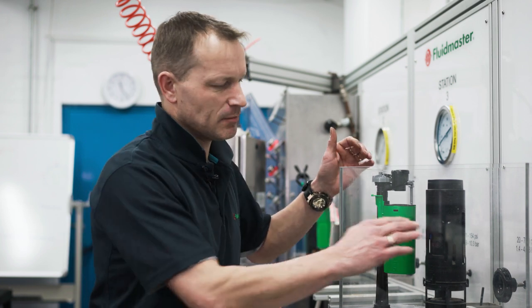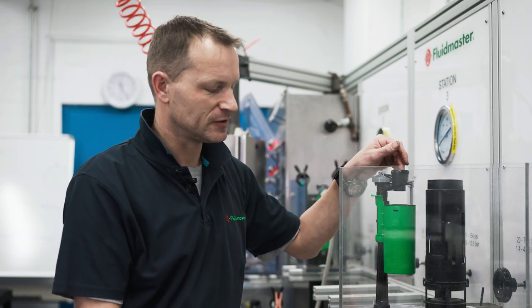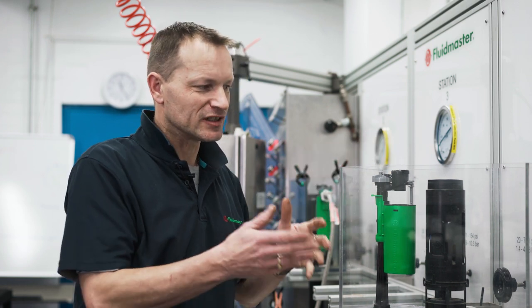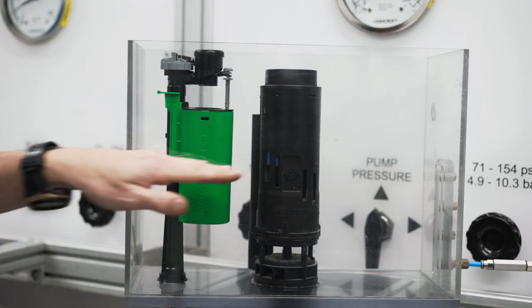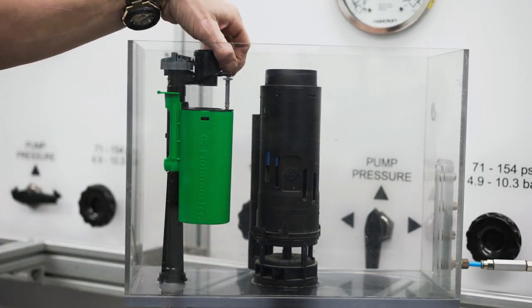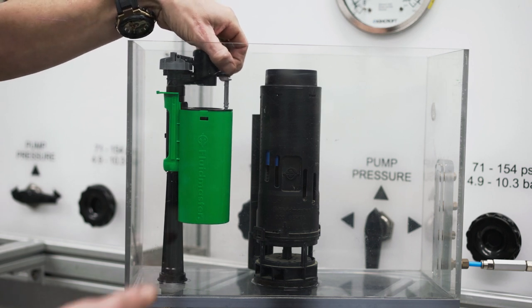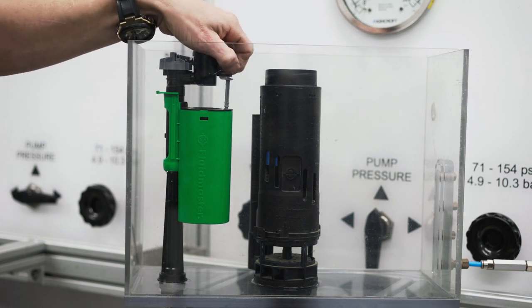Most systems should have a marked waterline, usually on the back wall of the system. With this valve, in most conditions you should be able to achieve that waterline by using the fine adjustment — this gray screw here. By winding it clockwise we can increase the water level; by winding it anti-clockwise we can decrease the water level.